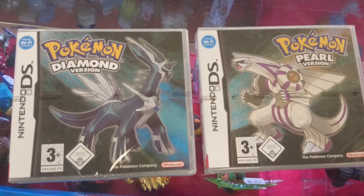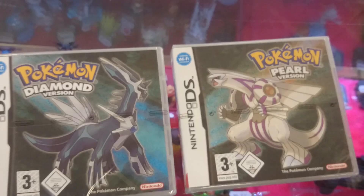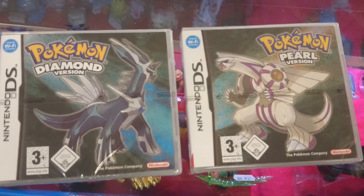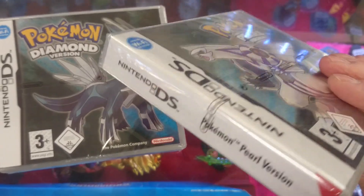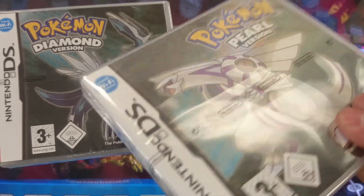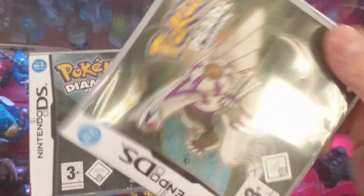These wonderful, wonderful items are fake. There's been a recent glut of these going around the place. We were shown these by one of our regulars. Factory sealed Pokémon Diamond and Pearl versions. These have cropped up all over the place recently online.